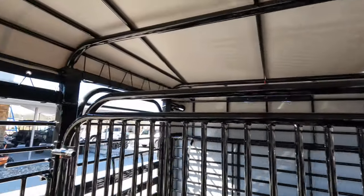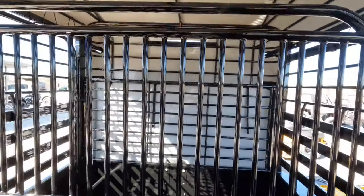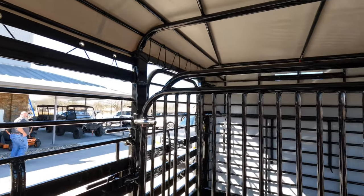This third gate has an extra tube on the top, and on the bottom we have an extra 2 inches, so your cow dogs won't go under or jump on top, and your horses will not get hurt.